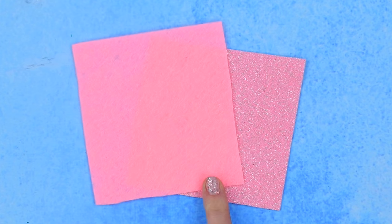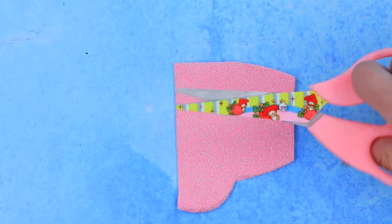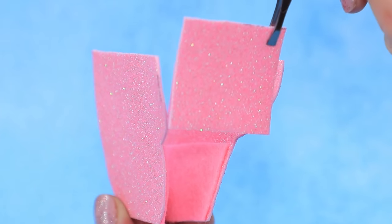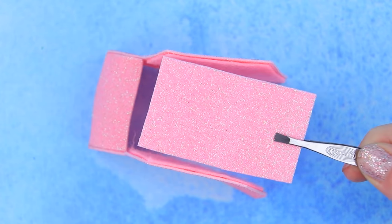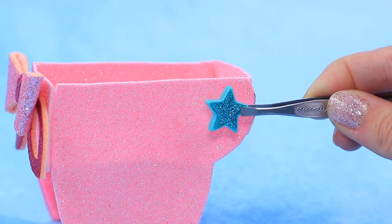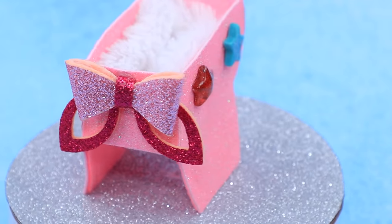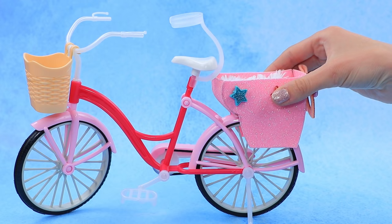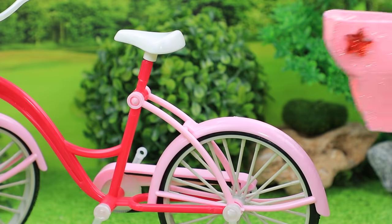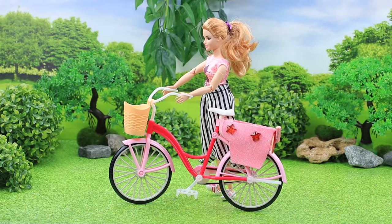We need felt and glittery foam paper! Outline a bike basket for kids on a piece of foam paper. Cut additional parts out of felt and glue felt to foam paper. Make a back out of foam paper, add a seat, and glue on the front. Attach a glittery foam paper bow, decorate the walls with star-shaped beads, and cover the bottom with a blanket made of fake fur. We made a great basket! Attach the basket to the bike. Biking is my favorite type of transport — it's great that I have a baby basket! My babies love bike rides too, just like their mom!